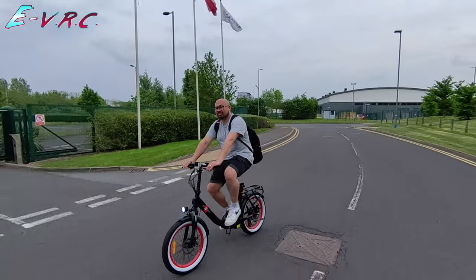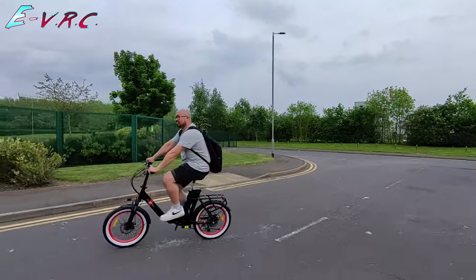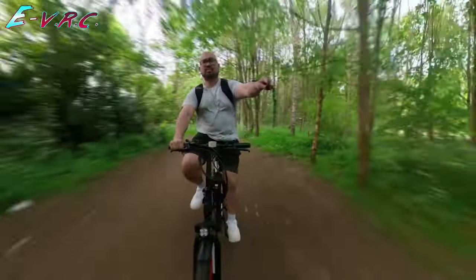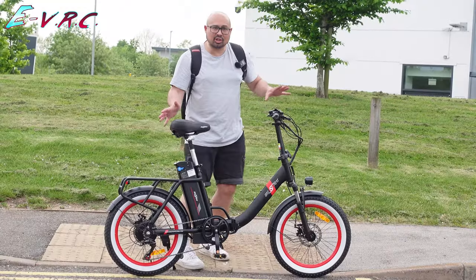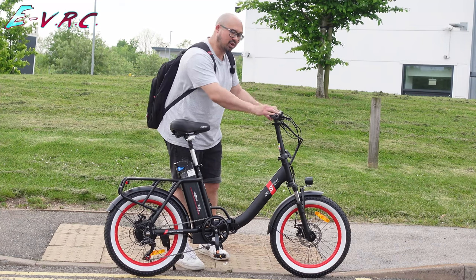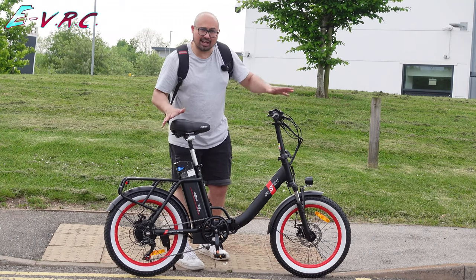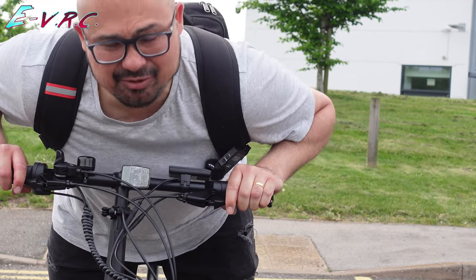One Sport have locked it down to a fully legal 15.5 mph / 25 km/h. They want to go for the fully legal bike, so they rate it at 250 watts and won't let it go over 15.5. I went into the computer — usually you can go to a setting and increase the speed limit, but you can't here. The throttle comes with the bike turned off, so without the throttle it is fully legal.